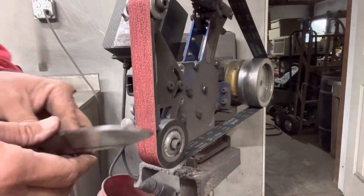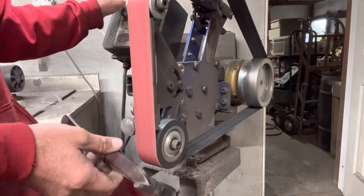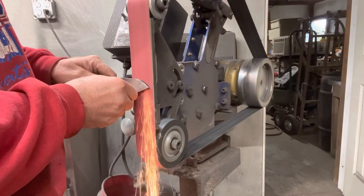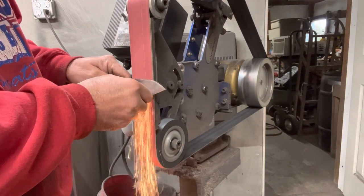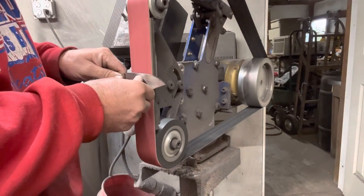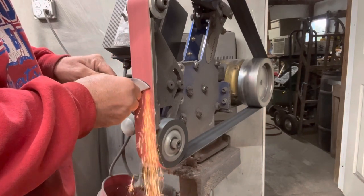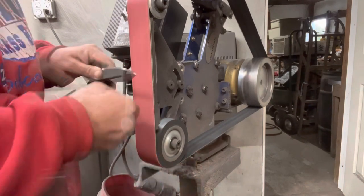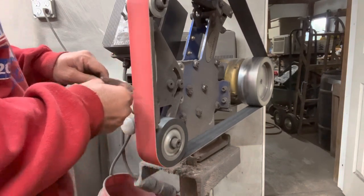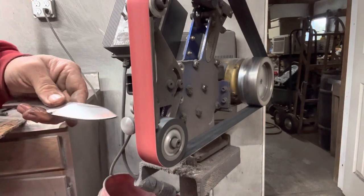I marked the bevels similar to what was on the template, got my center line, and started on my grind. Something I've started doing differently on my flat grinds — I used to just do the 45-degree and get down to the center line. Now I just try to keep it about the same angle that I'm going to do the entire bevel and work my way to that center line that way. It's kept me straighter. I was watching one of Walter Sorrell's videos and he just held it at the angle of the intended bevel. I tried that and I've liked it so far.